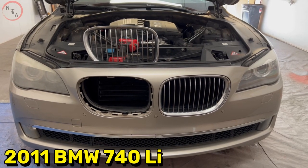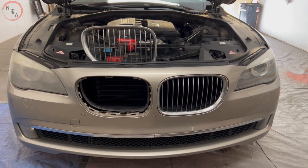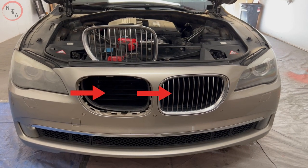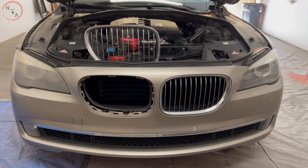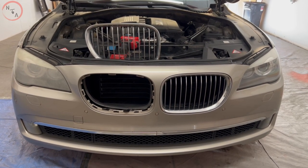In this video we have a 2011 740 Li BMW. We're going to show you how to remove the two front grille pieces from the front bumper. This standard process could apply to any of the models close to the year or make of this vehicle.